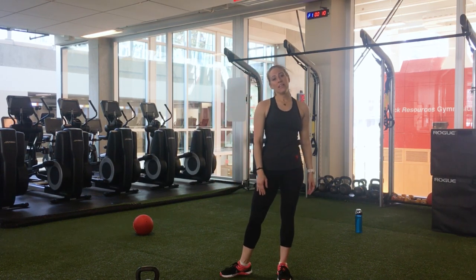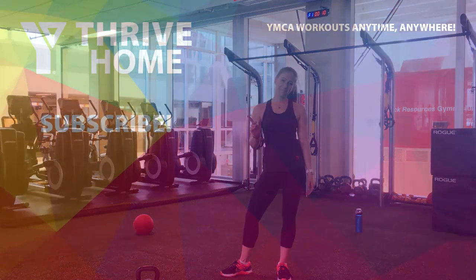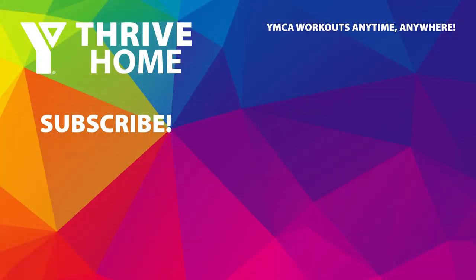Thanks everyone for joining me today for your kettlebell workout. We hope to see you again soon. Stay strong. Bye!